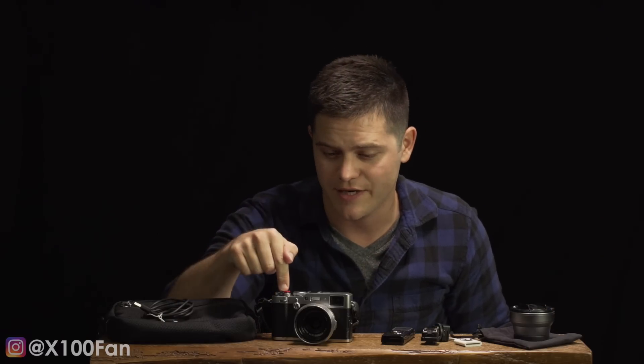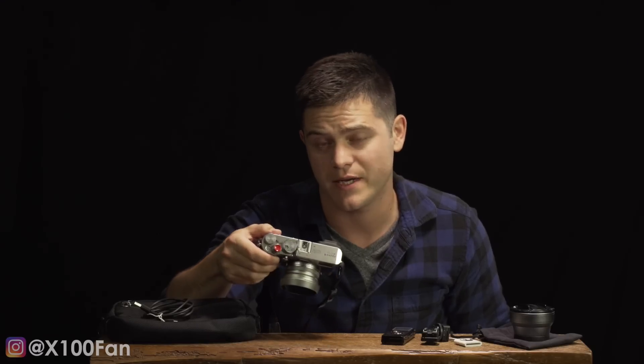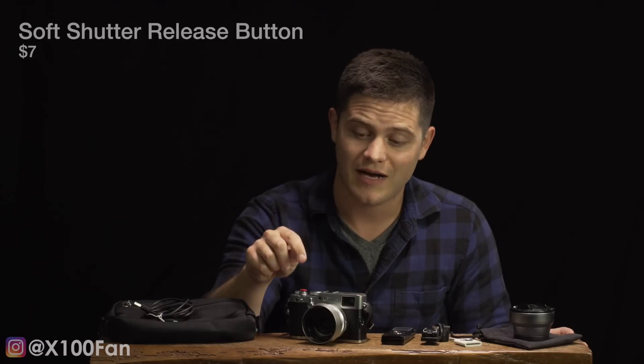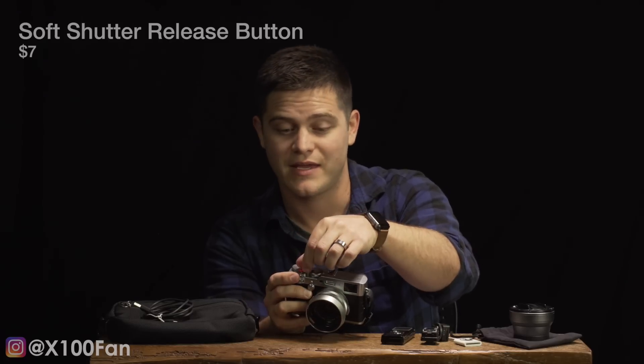Next thing is the soft shutter release — just a little red soft shutter release button. I bought the $20 version of it at first, but after about three or four months of using it on my X100T system, I lost it. So I wasn't going to spend 20 bucks again just to lose it, because they do get loose. I found on Amazon for seven bucks — I bought two of these for seven bucks total, not each. It's essentially the same thing. The link to all this stuff is in the description, so if you want to see where I bought it, the link is in the description.